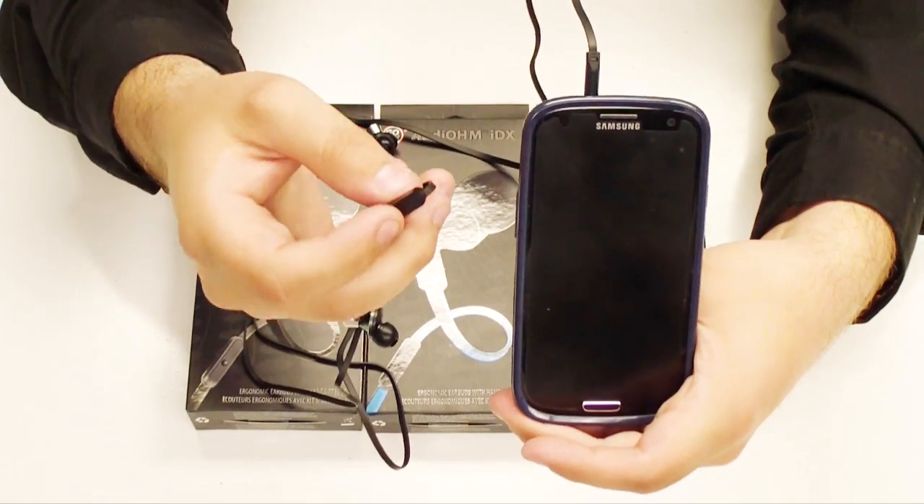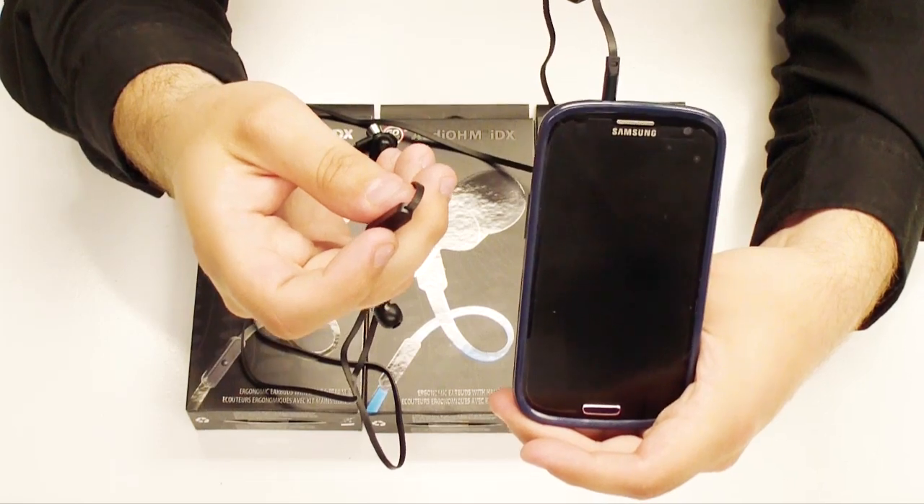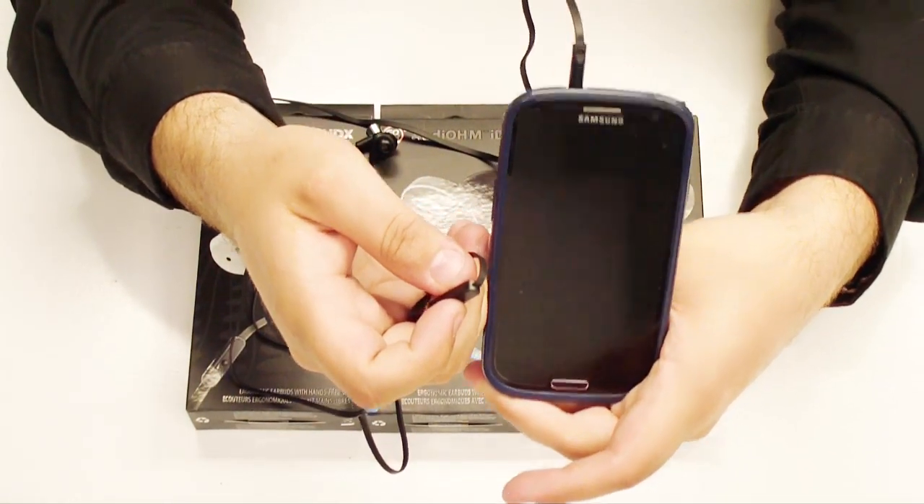Depending on the operating system of your smartphone, tablet, or MP3 player, holding down the button when not on a call has different effects. Namely, the most common ones: a simple press is play or pause, and holding down on some devices will cue voice recognition for dialing.